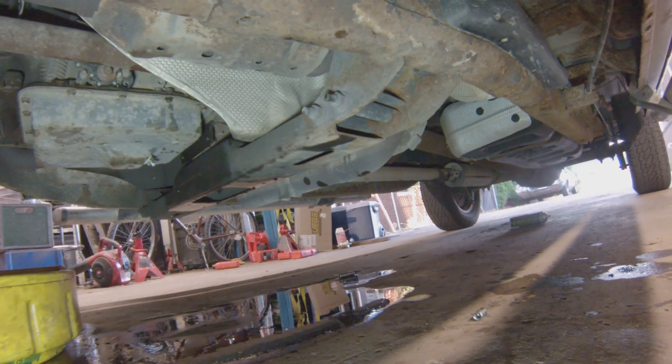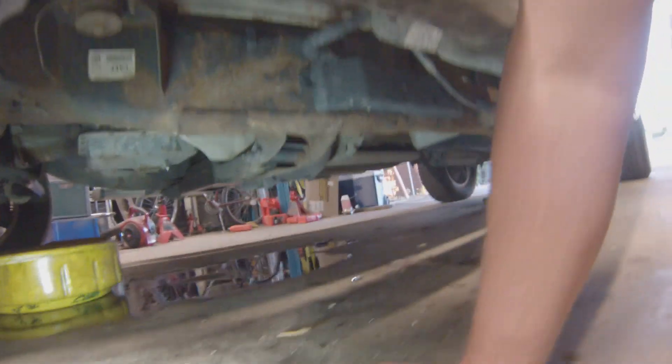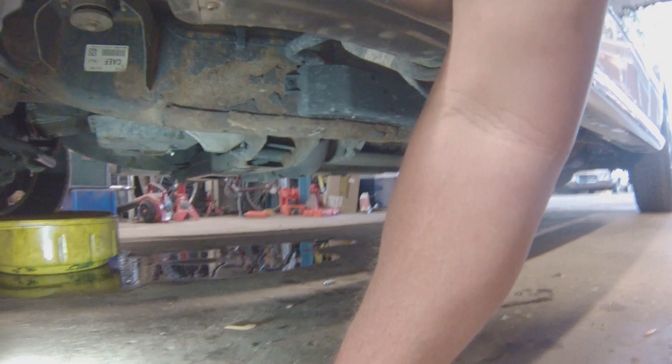The only thing left is the front diff — the fluid hasn't been changed on that. That's because you can't get the front cover off with the axle in place. You actually have to take a couple bolts out and drop the axle down to get the cover off — from what I've seen. Or use a suction gun. I have a suction gun and it doesn't work worth a damn — it sucks at sucking.